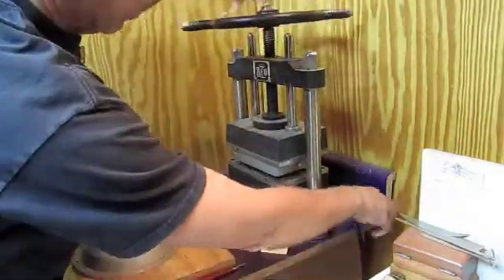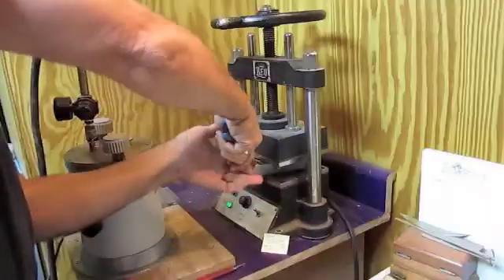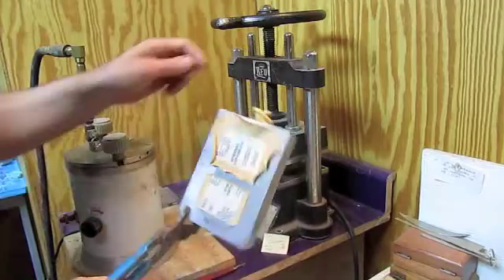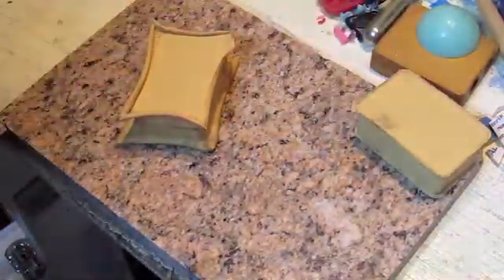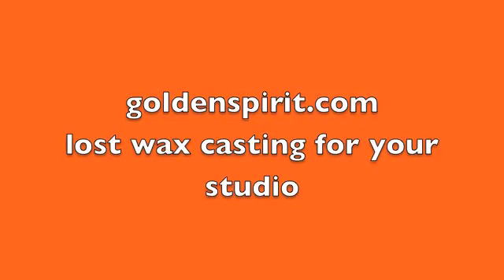Here we are loosening the vulcanizer. We've got a nice pair of pliers that pry out the mold, and there are your pieces. You can see the rubber sticking out of the pressure release holes at either side, as well as plenty of rubber around the edges of the mold. The next video shows how we cut this mold and clean it up to prepare it for wax injection. Thanks for watching — I hope you'll keep coming back to see more good jewelry videos.